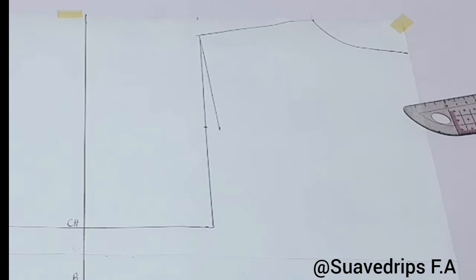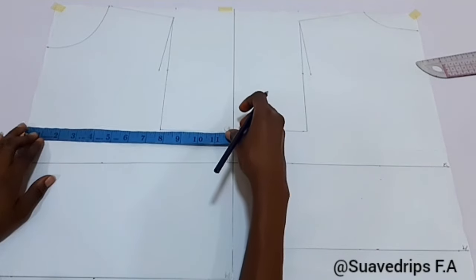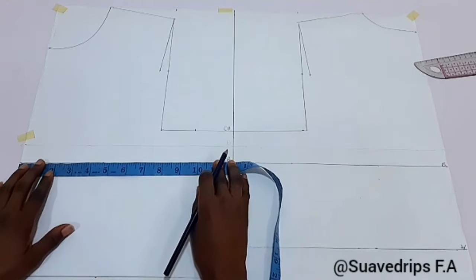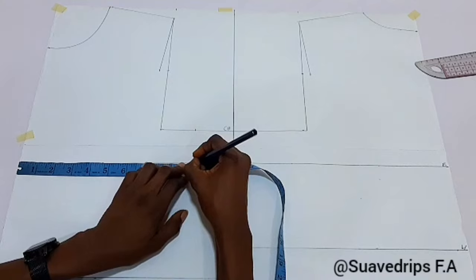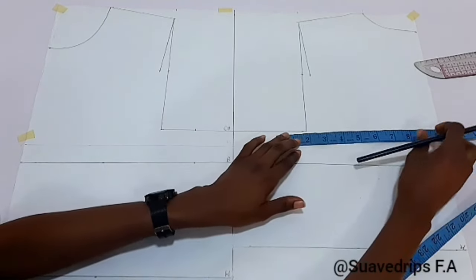After that, let's go ahead and input our bust measurements and waist measurements. I'm going to place the bust measurement on the chest line and the same thing at the bust line. Note: the measurement on your chest line is the same as your bust measurement. I'll place that and repeat the same thing for the back.